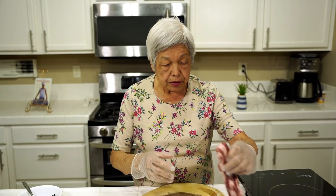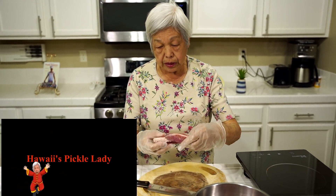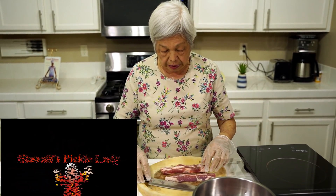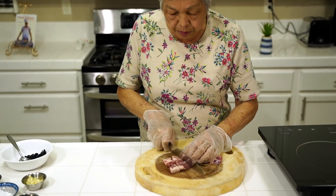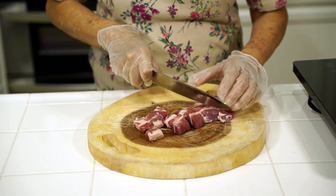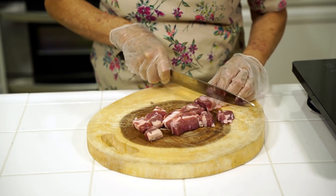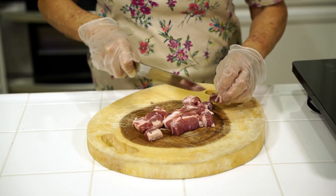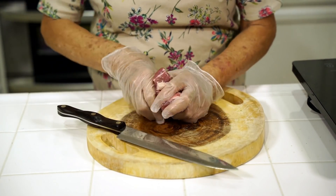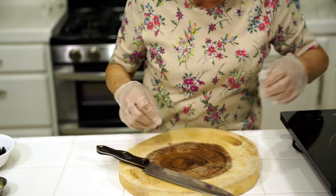I have some spare ribs that are cut thin, and you can cut them between the bones. Some of these are very soft and don't have too much bone. I have about two pounds of meat here, so I'm just going to put it in the bowl. This recipe is quite easy.